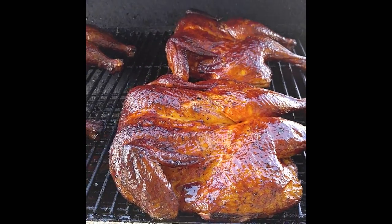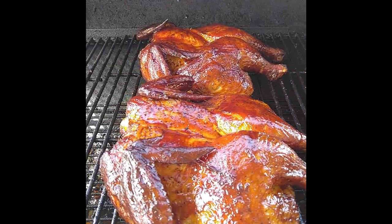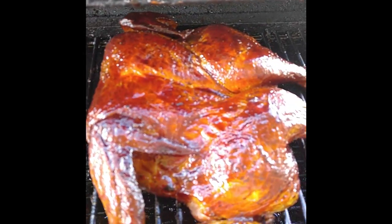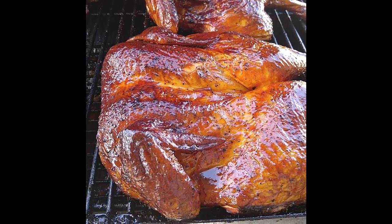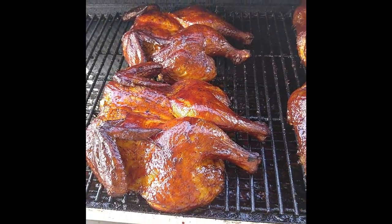The chicken is officially done. We've got a nice golden-brown mahogany color, the sauce has set with that nice sticky consistency — which means we're going to be having some good barbecue. The moisture content turned out really well and we are good to go.